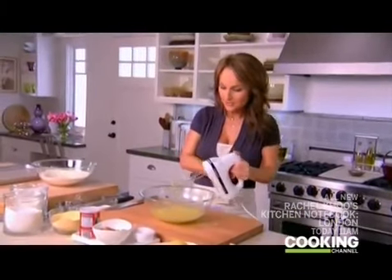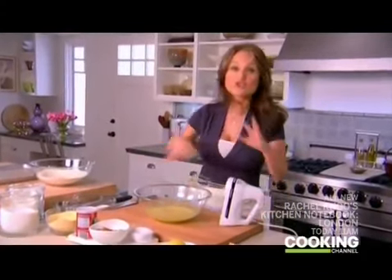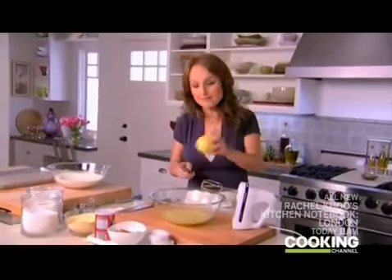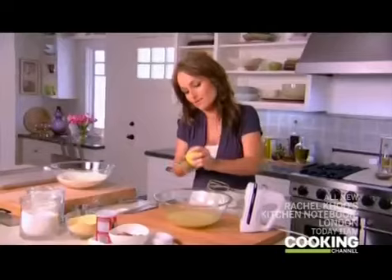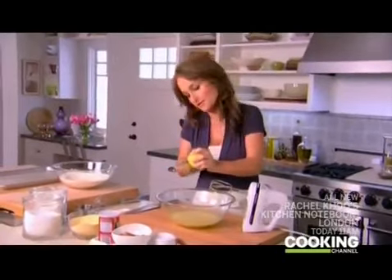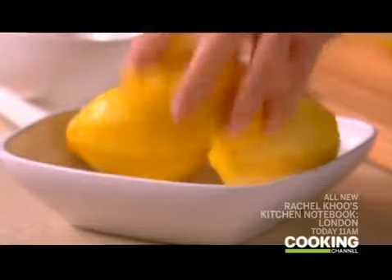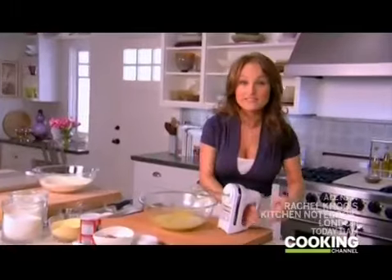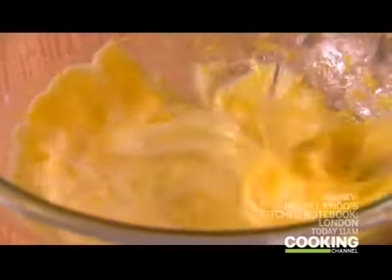Now that we've got a nice pale mixture and the sugar is dissolved in the egg, we have to zest three lemons. These are called almond and lemon biscotti, so you want lots of wonderful lemon flavor. Zest all three lemons and give it a quick mix. The lemon zest perfumes everything — that's what I love about it.